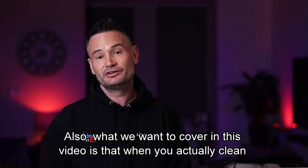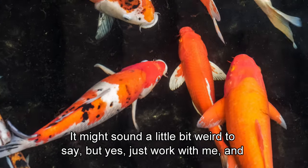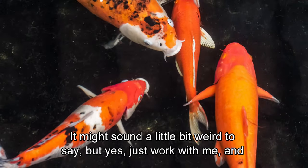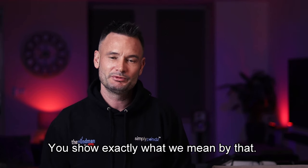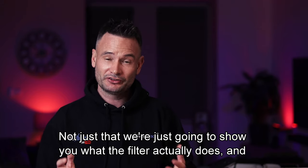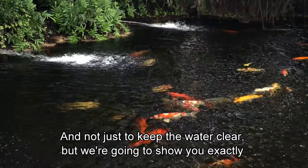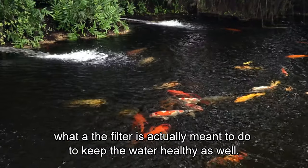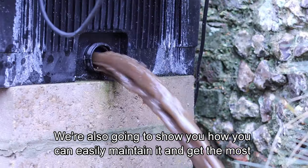What we also want to cover in this video is that when you actually clean out a pond filter, it isn't always the best idea — it might sound a little bit weird to say, but just work with me. We're also going to show you what a filter actually does and how it works, and not just to keep the water clear — we're going to show you exactly what a filter is actually meant to do to keep the water healthy as well.